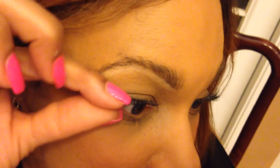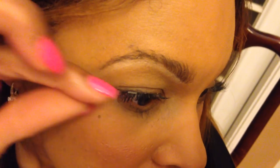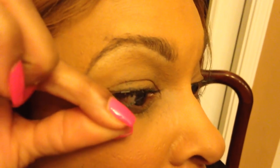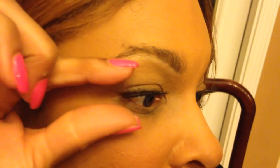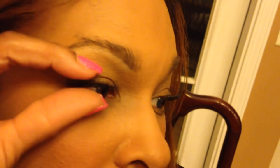Put it right where you want it to be — sometimes you have to play with it and readjust. I think that's about right. Then take the second one, make sure it's turned in the same direction, find exactly where the first one is, and it'll automatically start to pull toward it. Once attached, just blend it with your own eyelashes — and there you have it, they're back on.